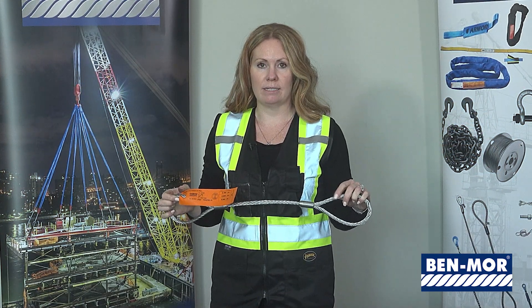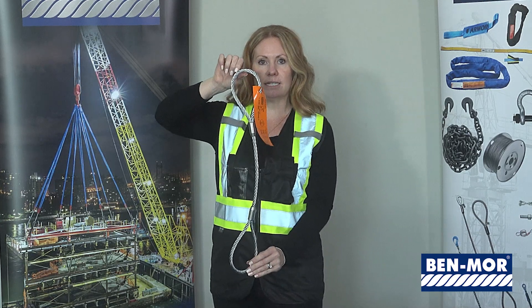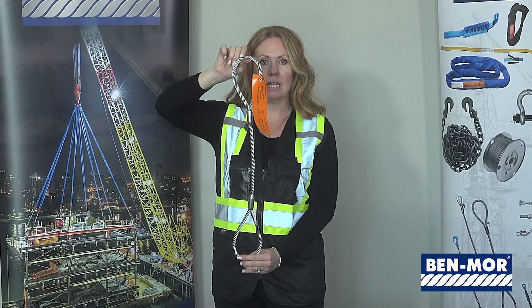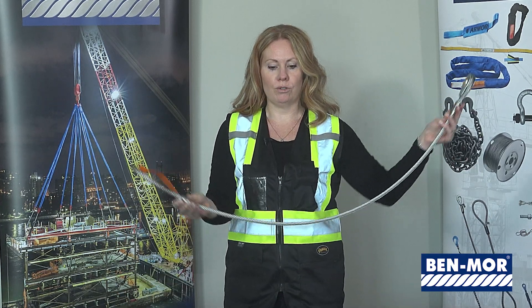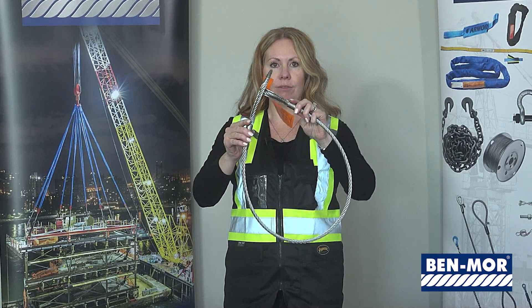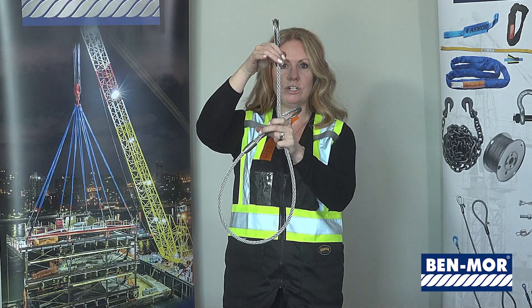There are three types of hitches that each sling can be utilized in. The first is the vertical hitch, where the sling is connected to a crane hook or hoist hook at the top, placed in a 90-degree vertical line, and the bottom is connected to the load. The second hitch is a choker hitch — you wrap the sling around the load, put one eye through the other, and this goes to the top connection hook to make the lift.